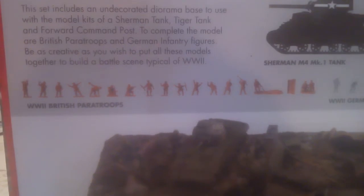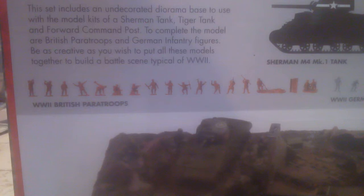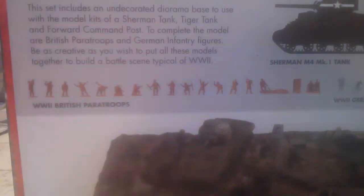So you've got your British Paratroopers - DJ Battlefront. This includes an undecorated diorama base, two of the model kits: a Sherman tank and a Tiger tank, and four commanders to complete the model. British and German infantry figures. Put all these models together to build a battle scene typical of World War 2. You've got British Paratroopers.